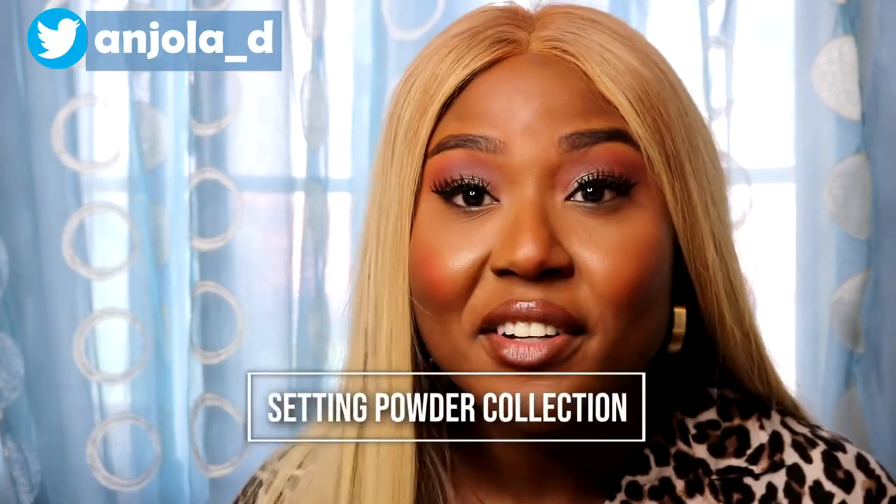Alright then, let me try it on for myself. Let me see what's so amazing about this powder. Hello guys, thank you so much for clicking to watch this video. My name is Angela Delano. Today I have my collection of setting powders.